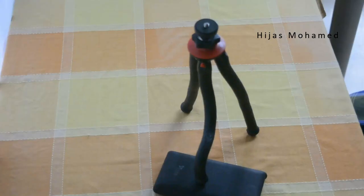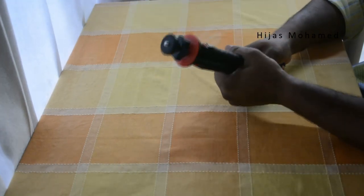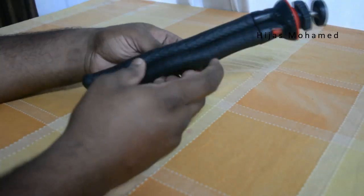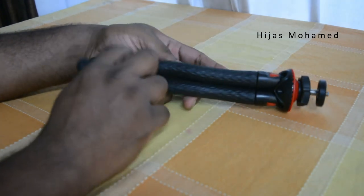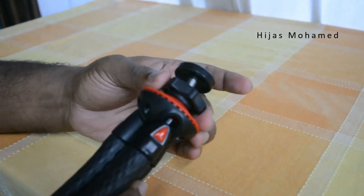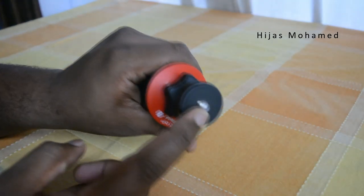Whether standing on a flat surface or working with a bit of incline, you can easily adjust its legs. Not only are the legs flexible, they feel extremely strong. The tripod comes with locking legs, which makes it feel more steady. It also comes with a standard one-inch ball head, lockable with a plastic knob.